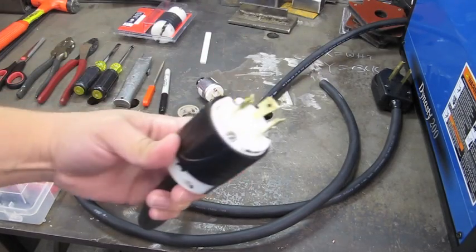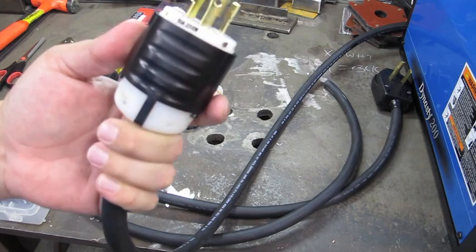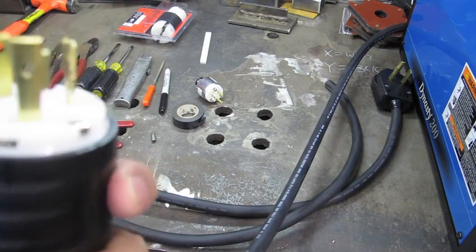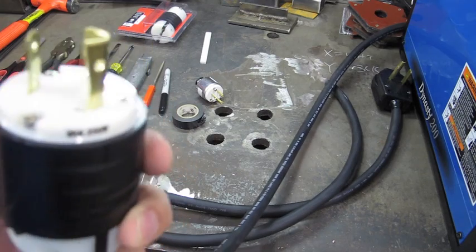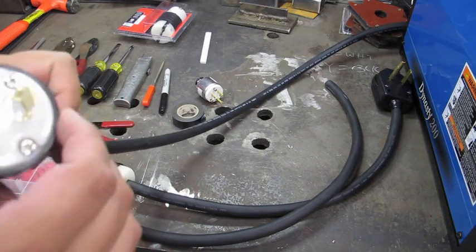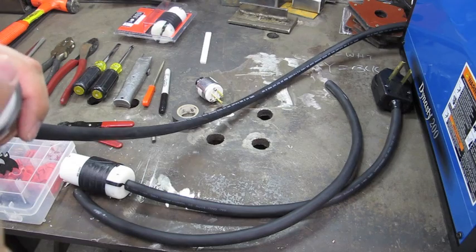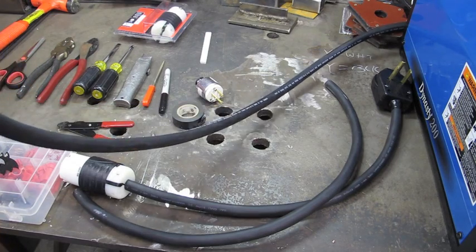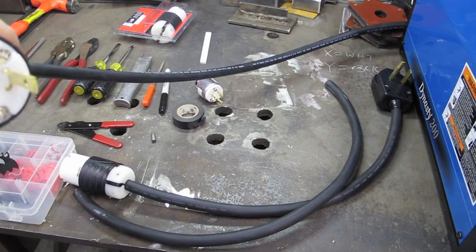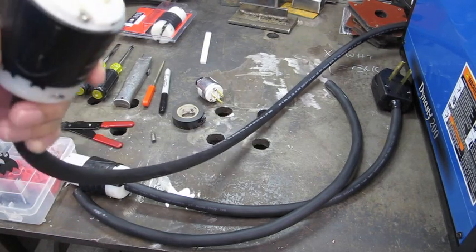For the end of the plug on the machine, I got a twist lock connector. As you can see, this is a 30 amp, 250 volt connector. Inside here, the prongs — one of them is marked X and one is Y. The X prong I connected the white wire to. The Y prong, which I marked here in black, I connected the black wire to. And then this one here is the ground. So this is what comes out of the machine.